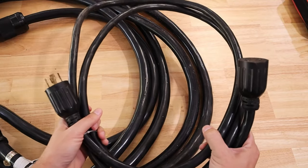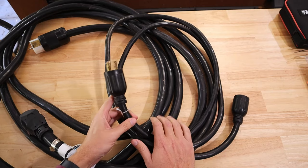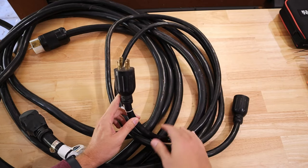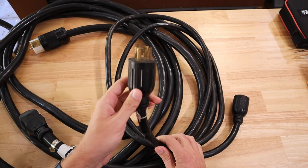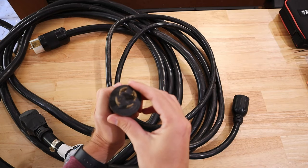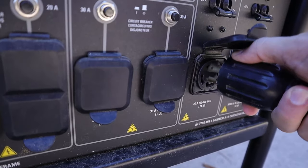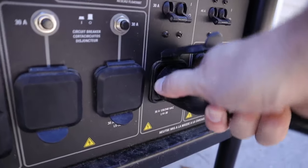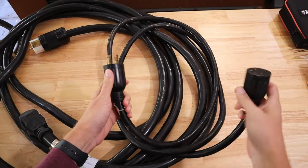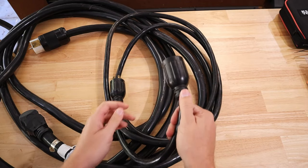Here is what a lot of people will do with generator cords, because everyone wants to get as much out of their generator as they can. Taking the 30-amp cord as an example, you can see the male end has four prongs. This gets put into the generator and then twists into place so it can't just be pulled out. On the correct version, we've got a female end that is designed to go into a power inlet box.